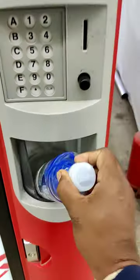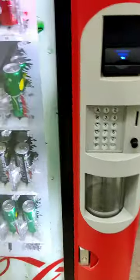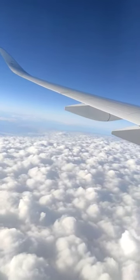We have to select the water again. Super! This is the Vending Machine. I will see you in the next video. Bye!